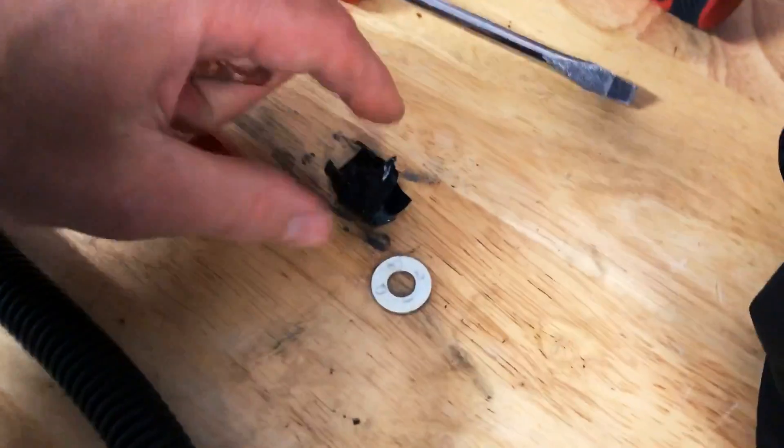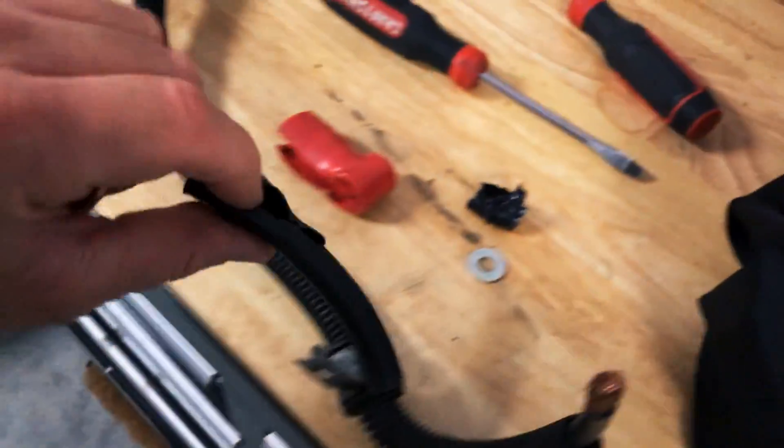It wasn't just loose like that — it obviously had electrical tape around it and some shrink wrap. So the one thing that wasn't done when making these battery connections is crimping this thing properly. I squeezed it together with some pliers and it held fine. I don't know if this is the problem, but this is what I'm going to check next.